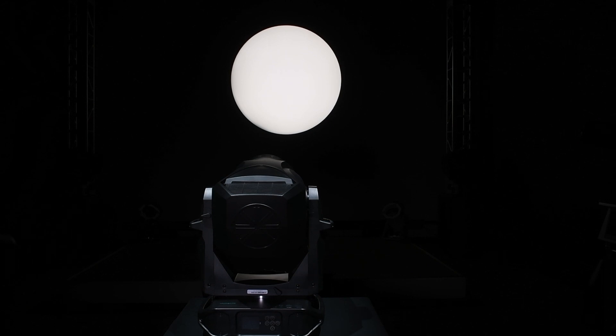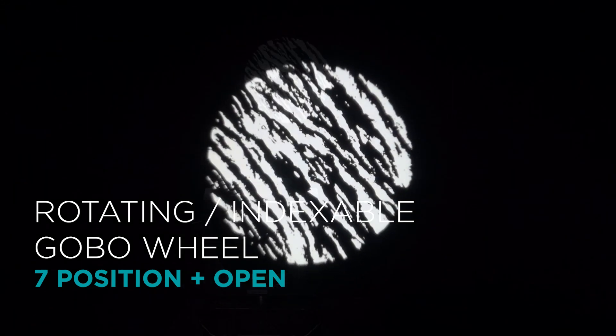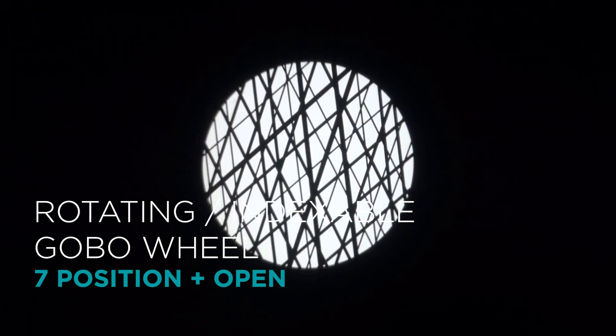The VL1600 Profile has a rotating or indexing gobo wheel, with 7 glass gobos that are easily interchangeable.